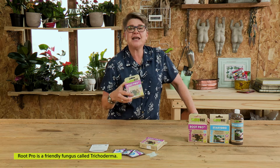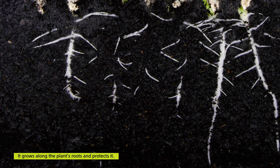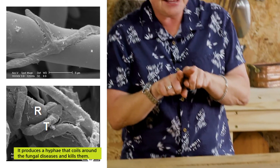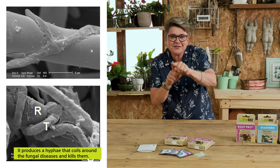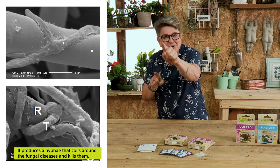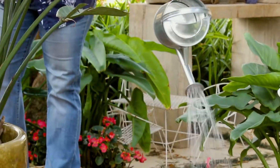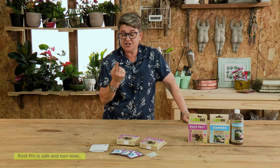Root Pro is a friendly fungus and its name is trichoderma. What happens is this fungus actually grows along the roots alongside the roots and it protects your plant's roots as it's growing. It produces hyphae — that hyphae then finds the bad guys, coils itself around those bad diseases, feeds off them and strangles them, and eventually the bad fungus just disintegrates and is gone.